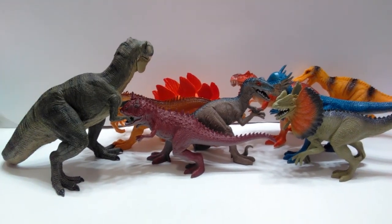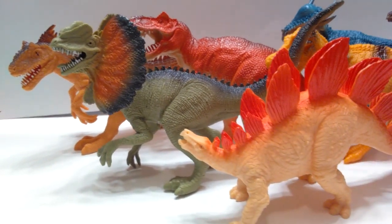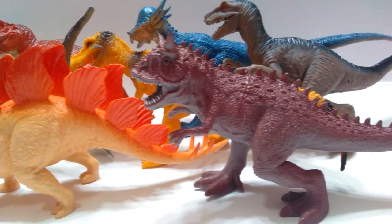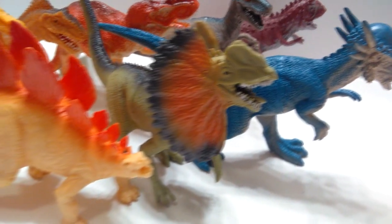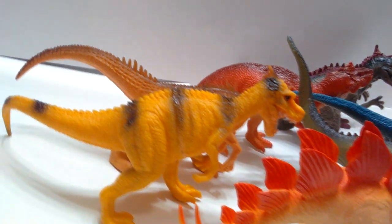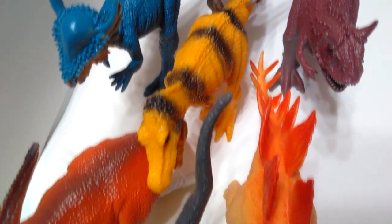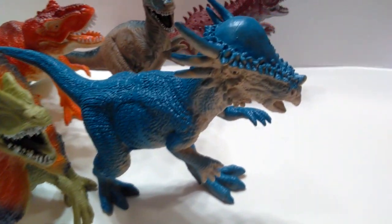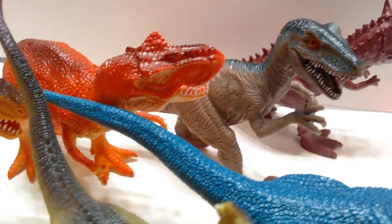Not super huge but not small by any means — definitely a nice size for a dollar. These figures are not the most scientifically accurate and not the highest quality on the market, but they're surprisingly not bad and impressed me enough to do a review. I figured it would be a great chance for many of you who've mentioned wanting to start repainting figures to practice your skills on something with good detail and hone your ability. They're a dollar at Walmart — check your local store, as they're likely not on the website.